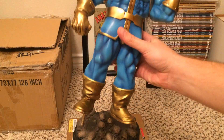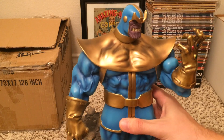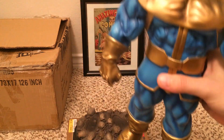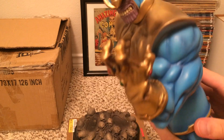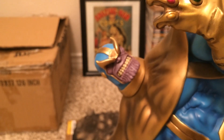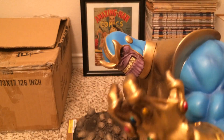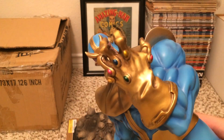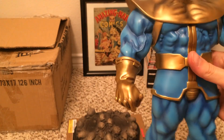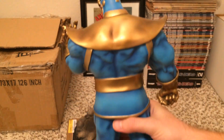These Bowen statues usually just have one little foot peg where they plug in to stand on. This statue is in pretty immaculate condition. The only flaws are a little bit of chipping on the feet from the base. A lot of these statues have minor defects in them, but this one's in pretty good shape.